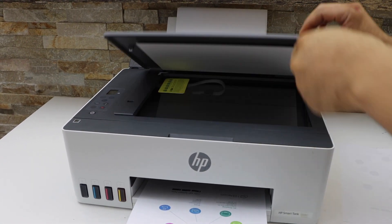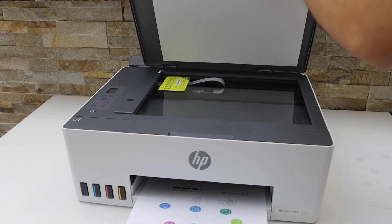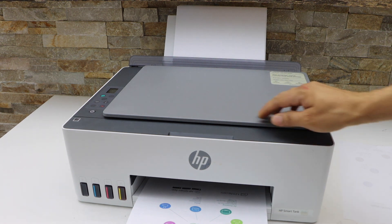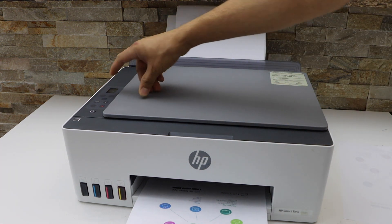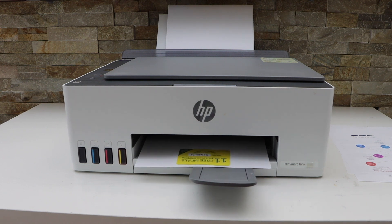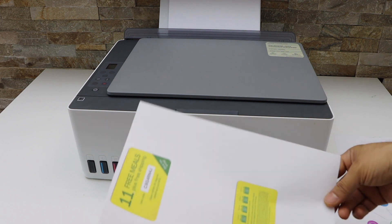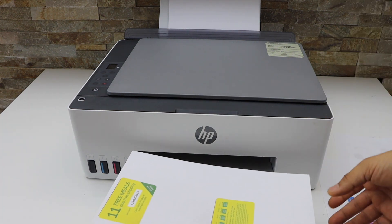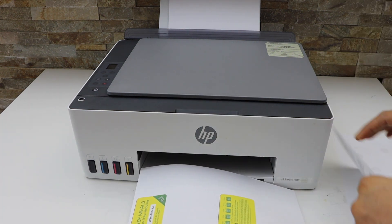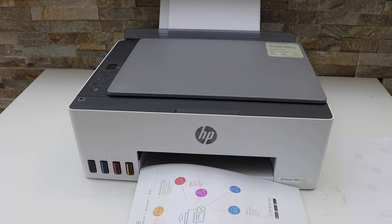You can place any document, photo, or two-sided ID on the scanner. Press the copy button again and it will complete the copy of the ID. This is how you can copy an ID and do a two-sided copy using this printer. Thanks for watching.